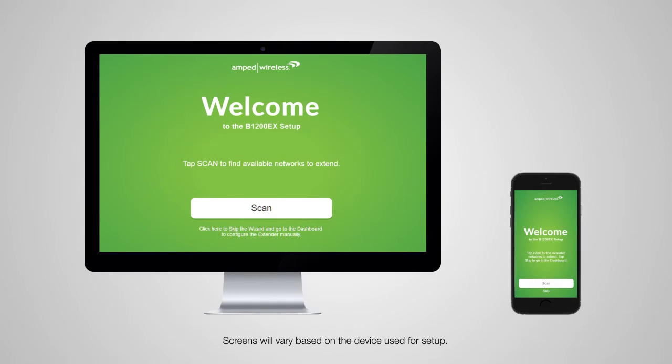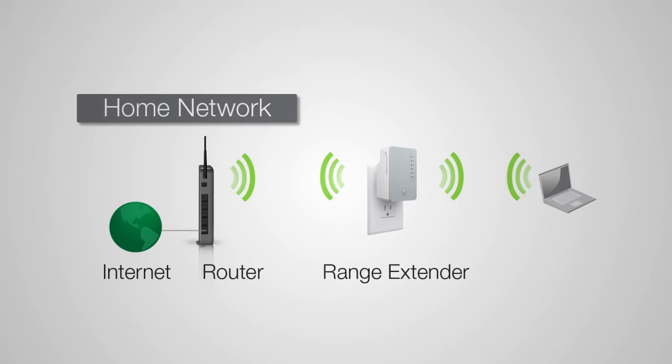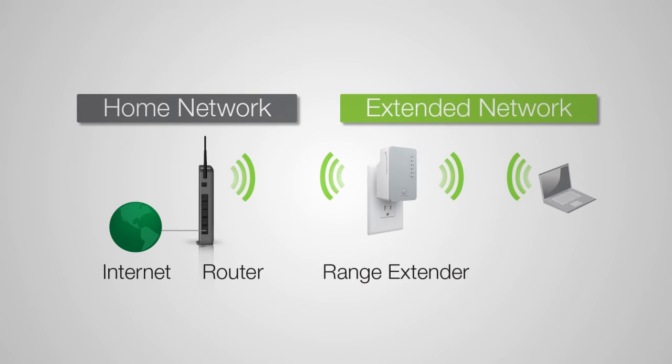When the range extender webpage appears, you will see the welcome page for the setup wizard. Tap Scan to begin. The range extender will scan for available networks to extend. Please note that if you are using a mobile device, the following screens may look slightly different than what we show in this video. The home or office wireless router that you will be extending is referred to as your home network. The repeated network is referred to as your extended network.